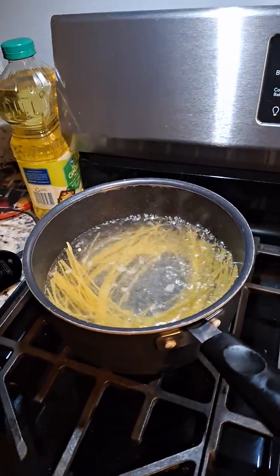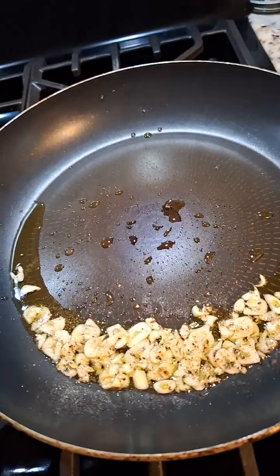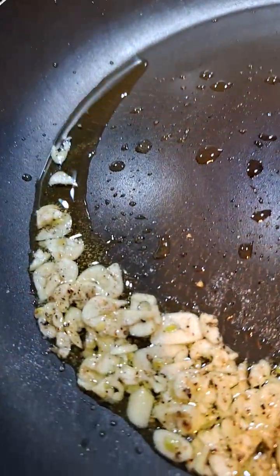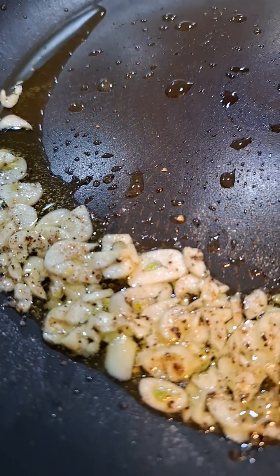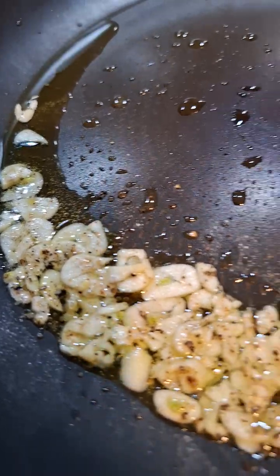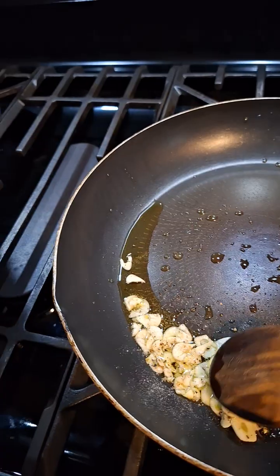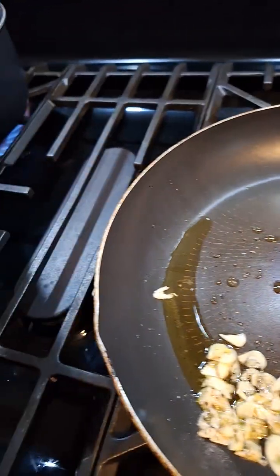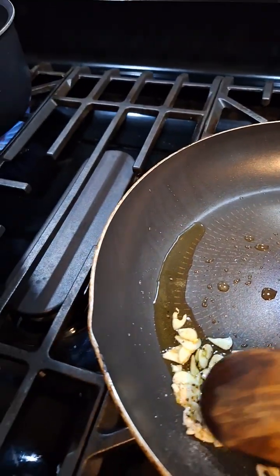I just put the pasta in — my linguine. When I said six minutes, it's six minutes after you really start cooking it. If you look really close, I didn't touch that heat. You see those little bubbles? That means it's starting to cook. So you want to just mix this around, maybe turn it up just a little bit — it's just to gauge how much it's cooking.